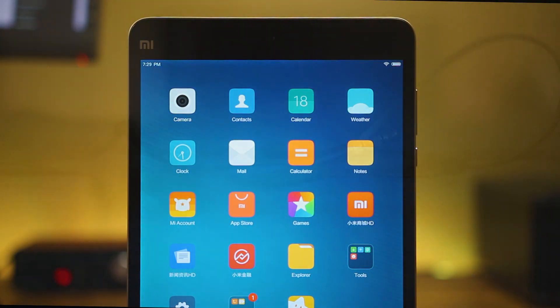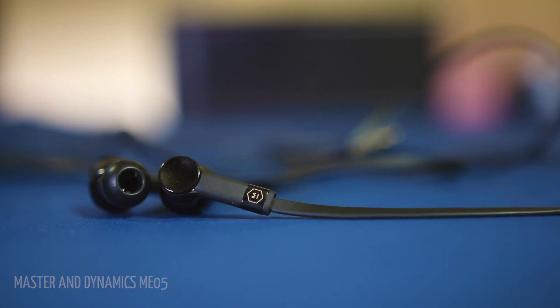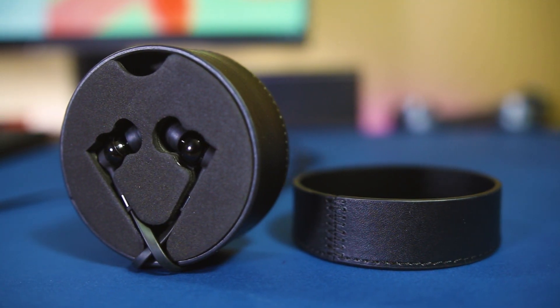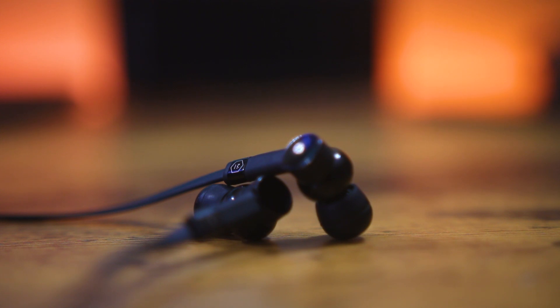Next up we have the Master and Dynamic ME05 earphones. Many people refer to Master and Dynamic as fashion-oriented, which is true, but they are also very serious about audio quality. The ME05 are made out of solid brass, which puts them in the luxurious category — better than plastic or aluminium in terms of aesthetics.